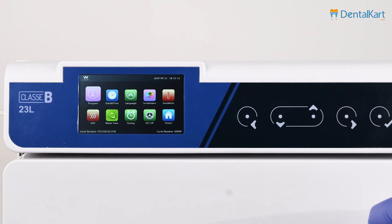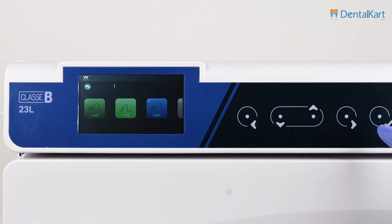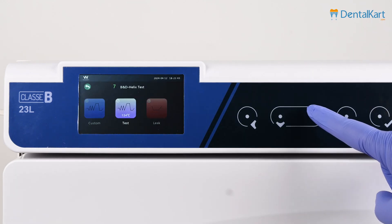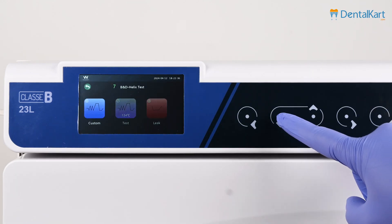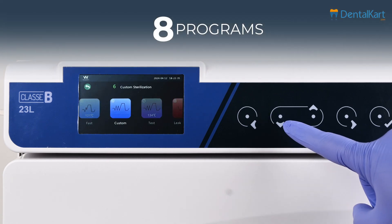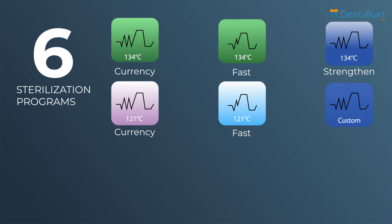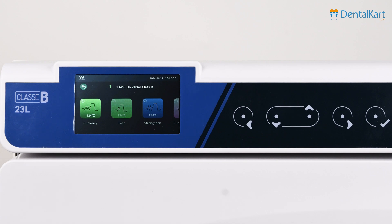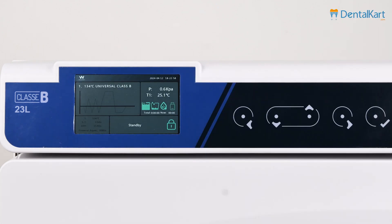Select the program icon and then press the confirm button. Different cycles will show up; press the up and down buttons to select the cycle. There are a total of 8 programs: 6 sterilization programs and 2 testing programs. Here we are using a 134°C Class B sterilization cycle. Press the confirm button to enter the cycle.